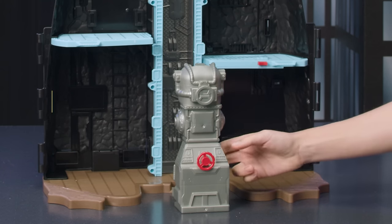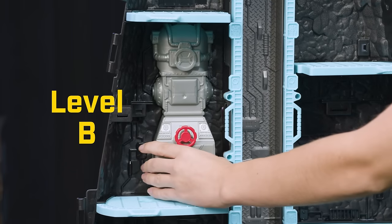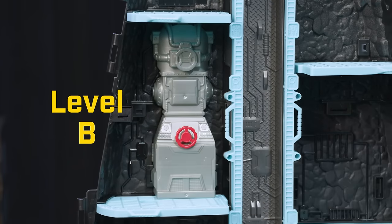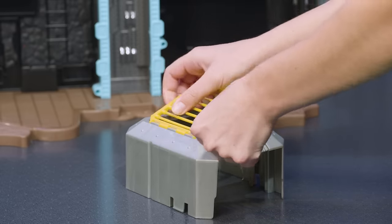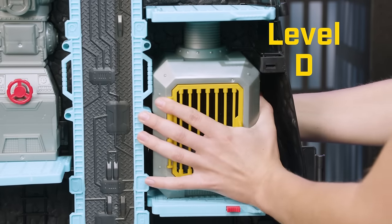Add the generator to level B. Line up the three connection points and push into place. Add the yellow bar doors to the jail, and add the jail to level D. Line up and connect.